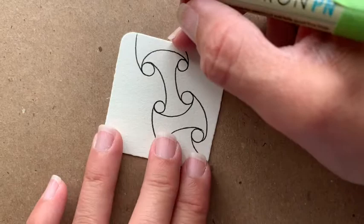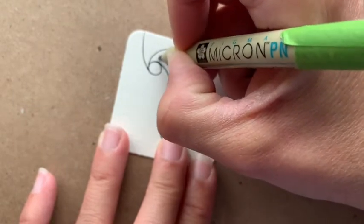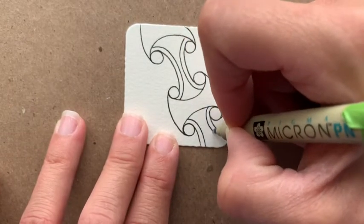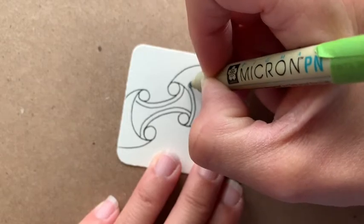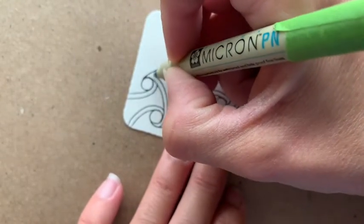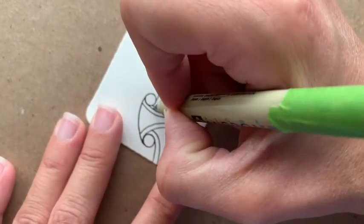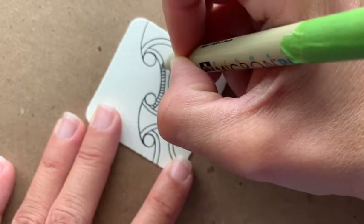I'm going to add some auras now, going inside here and aurating this line. Maybe you don't have enough space — maybe yours is very narrow and you want to do some other type of pattern inside. I invite you to do that if you'd like. I'll do the same thing on the other ones. Notice how I'm always turning my tile, making it comfortable for my hands to move around. I'm going to add just some little lines inside that space I've created from making the aura.